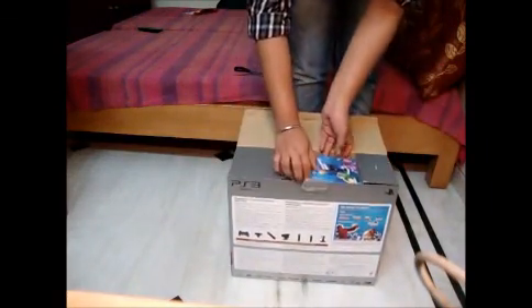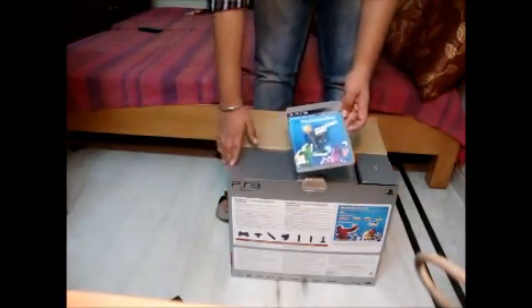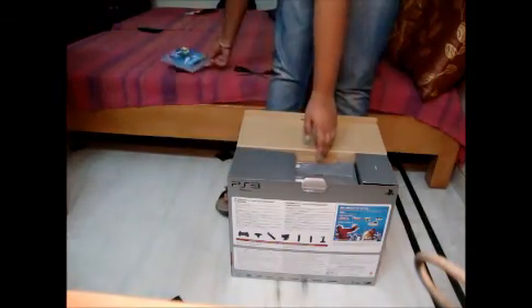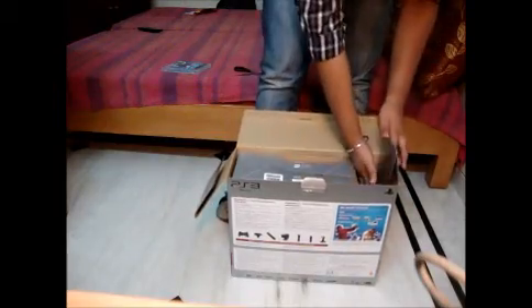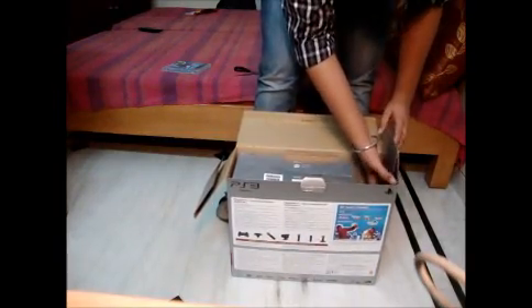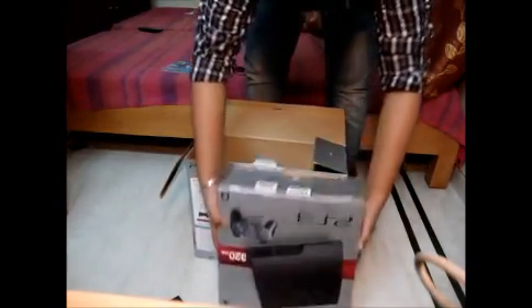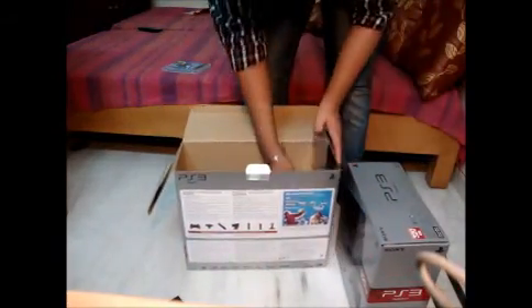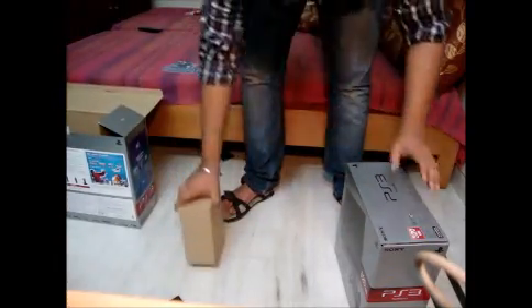As you can see, I got this startup pack — I got this with Move, and it's a 320GB PS3. I got it with the Move startup pack. There you go, big PS3, and I'll just give it a try, and Move startup pack.